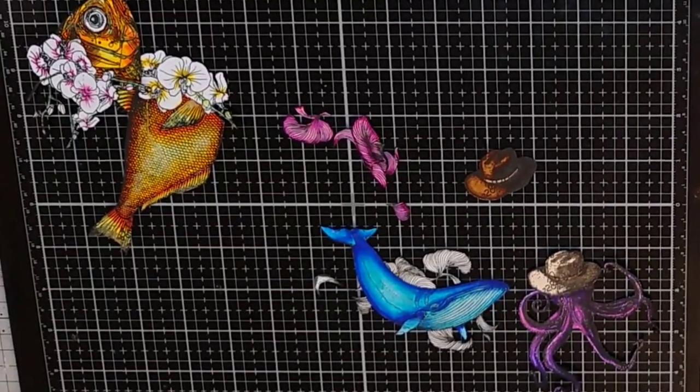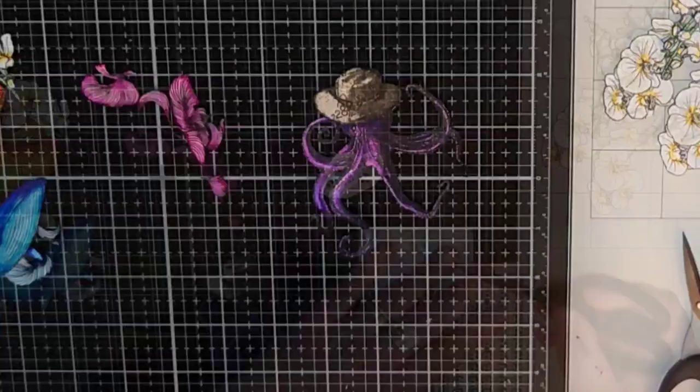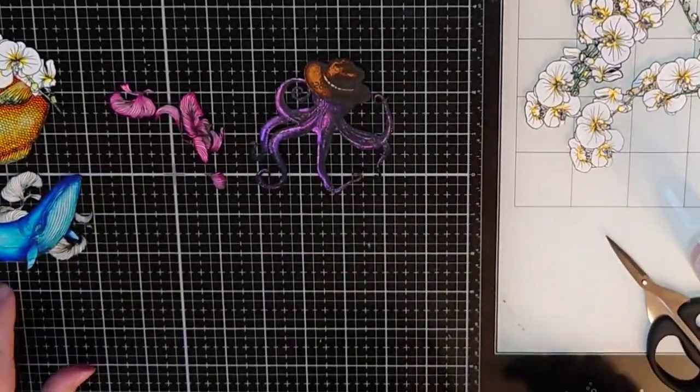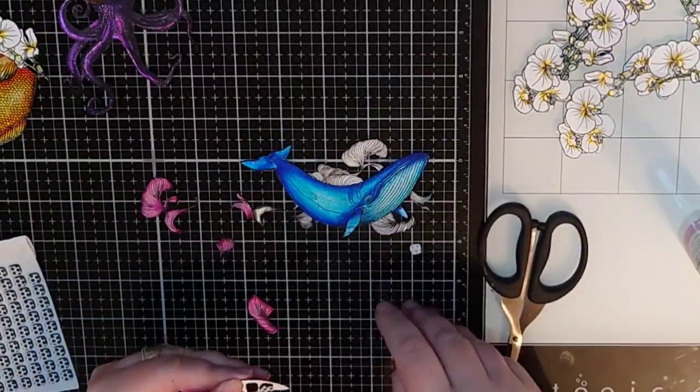Let's do some paper piecing. I put foam tape behind the hat of the octopus and glue it on top of him, popped up. I do that on almost all of the images, like the pink waves behind the whale and the flowers on the fishes.